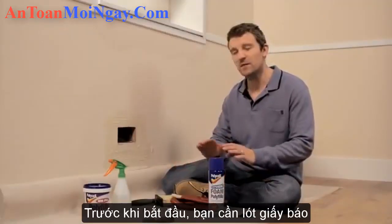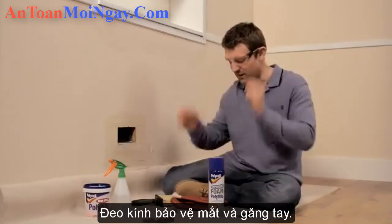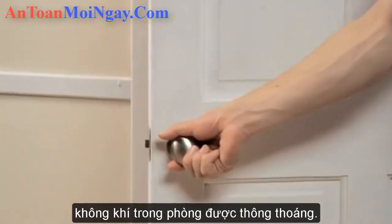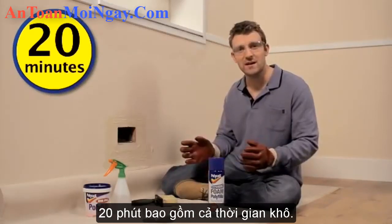Before you start, make sure you've covered the floor with a dust sheet and that you've taped it to the wall below the hole. Put on your safety glasses and your gloves, and make sure you open any doors and windows to keep the room well ventilated as you work. In total, this job should take about 20 minutes excluding drying times.